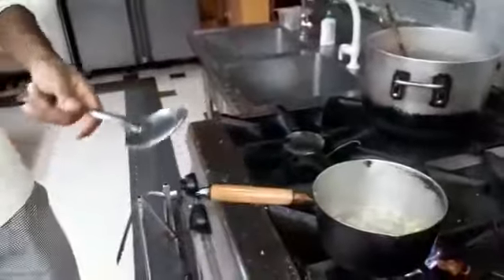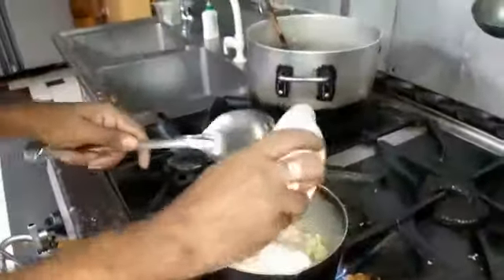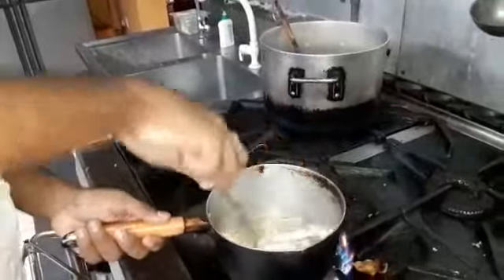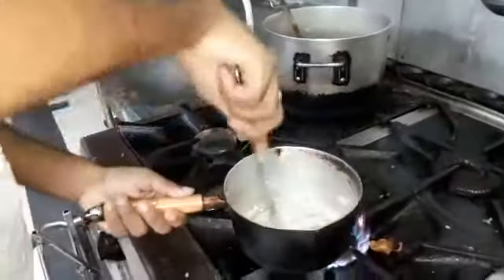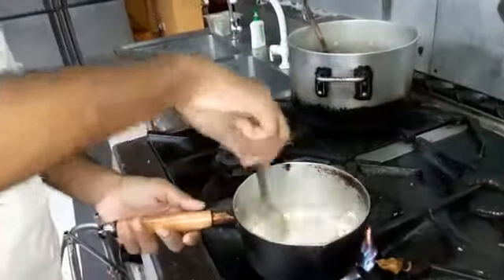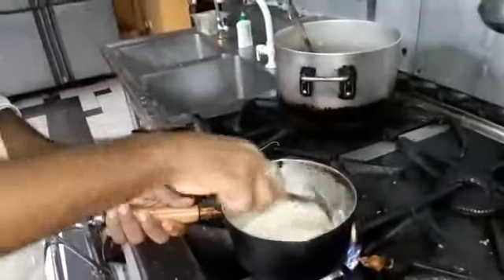Add the jelly and add some flour to make a roux. This will make a light roux without coloring.